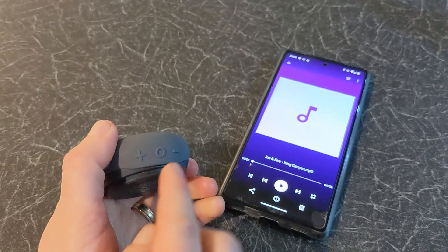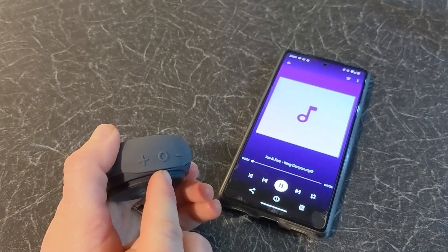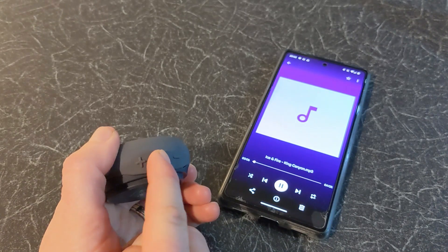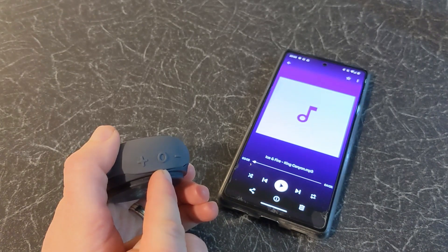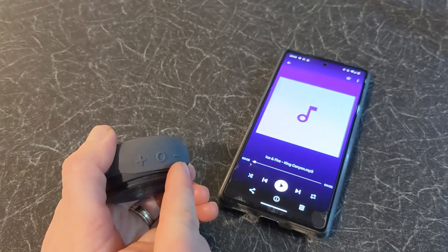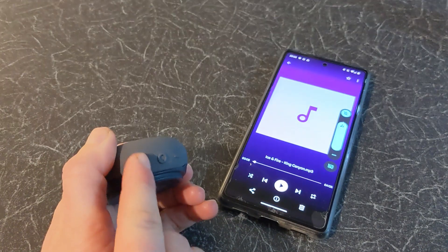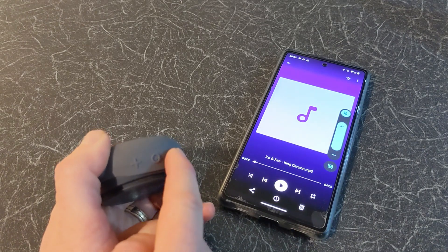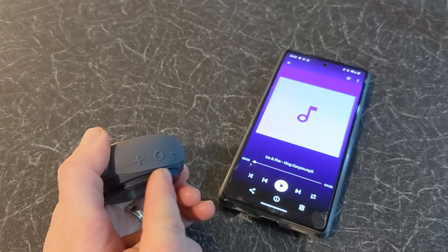Now let's test it. A short press on the zero button will play or pause songs. As you've heard, the sound coming from the Bluetooth speaker is good quality. You can also use this button to answer, reject or redial calls. A short press on the plus or minus buttons will increase or reduce the volume. A long press on the plus and minus buttons will move between songs.